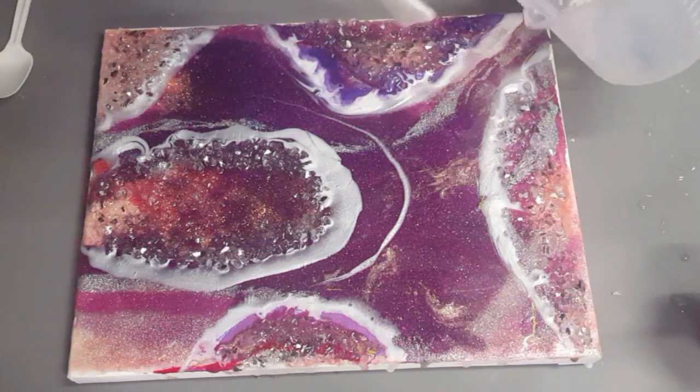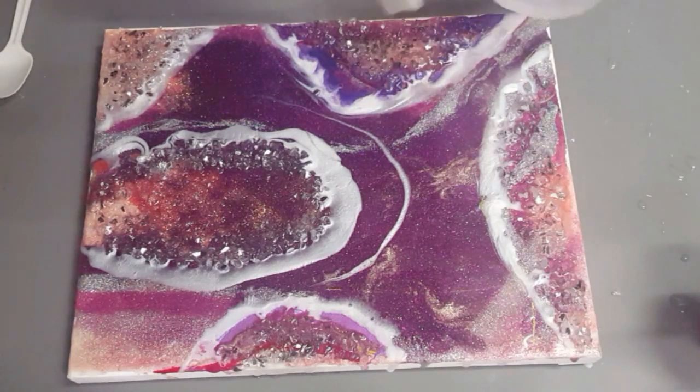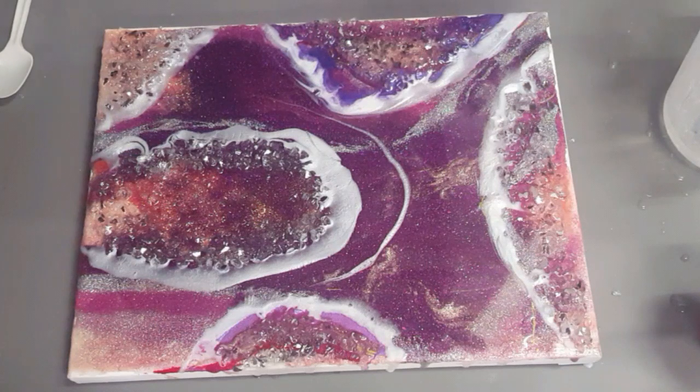Adding some more here. All right, well that's it. I'm going to bring it down closer so you can see how it looks, and then I'm going to show you how it looks when it's all set up.